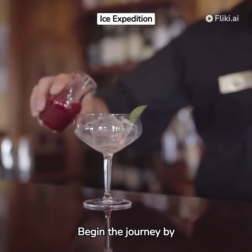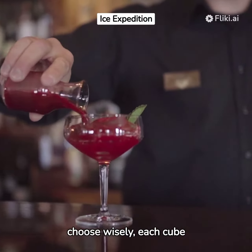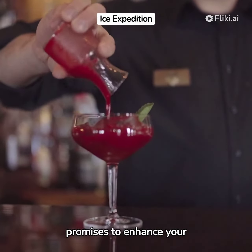Begin the journey by sourcing a cup of ice. Quality matters, so choose wisely — each cube promises to enhance your cocktail experience.